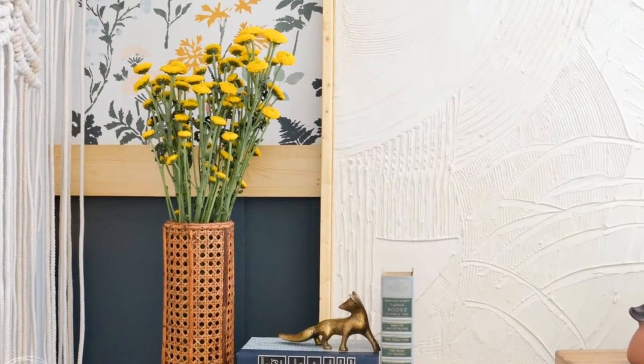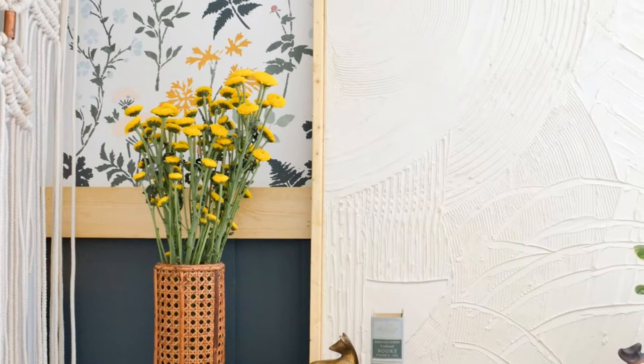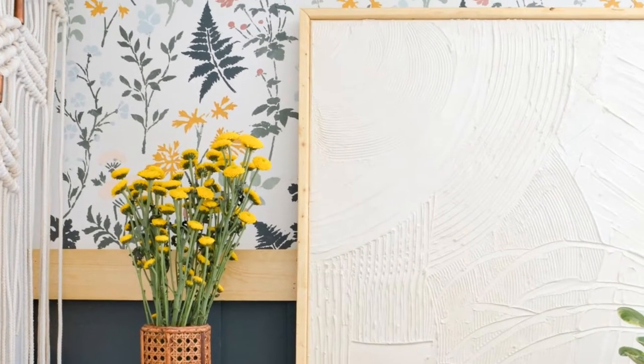Hi, I'm Jenny from Refresh Living and I'm going to show you how I took a piece of canvas, added some drywall mud, and made modern art.